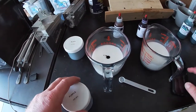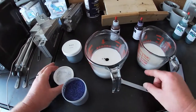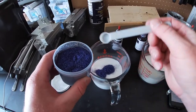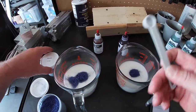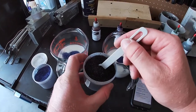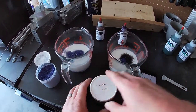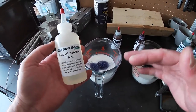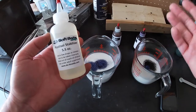Both colors are going to get purple flake — this is the 0.008 size, a pretty small size so a little goes a long way. We do a quarter teaspoon in each cup. Then the green side also gets a quarter teaspoon of black flake, which is the 0.015 size, a little bit bigger. I'm also going to add plastisol stabilizer to both, since I'll be heating them up and letting them cool down multiple times — that helps prevent burning the plastisol.